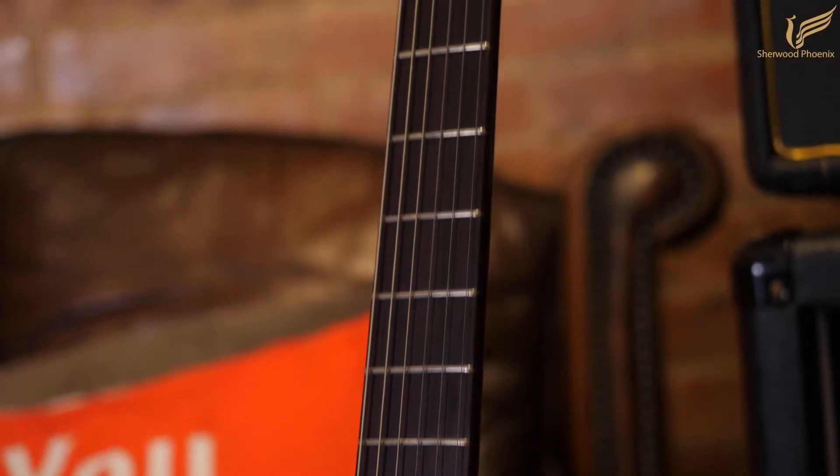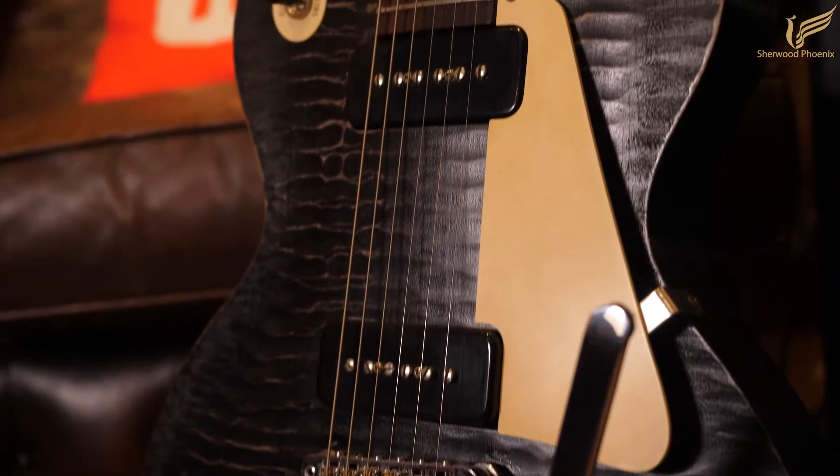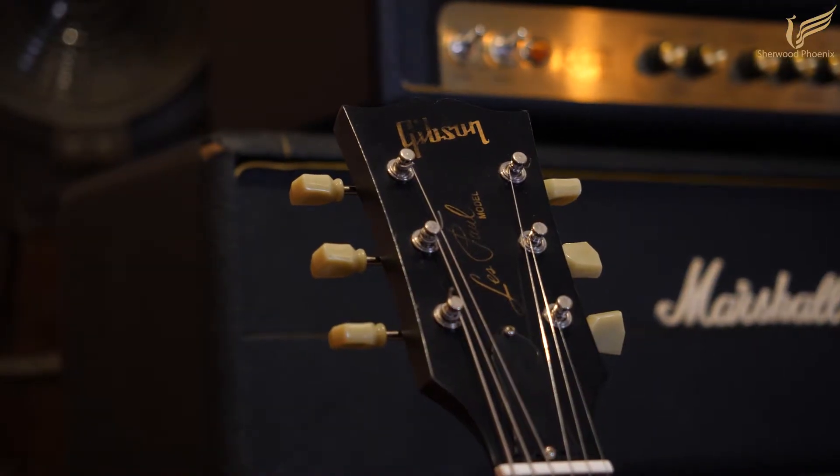It's got a mahogany neck with a torrified Granadillo fretboard, and it also has two P90 pickups and Gibson Deluxe tuners.